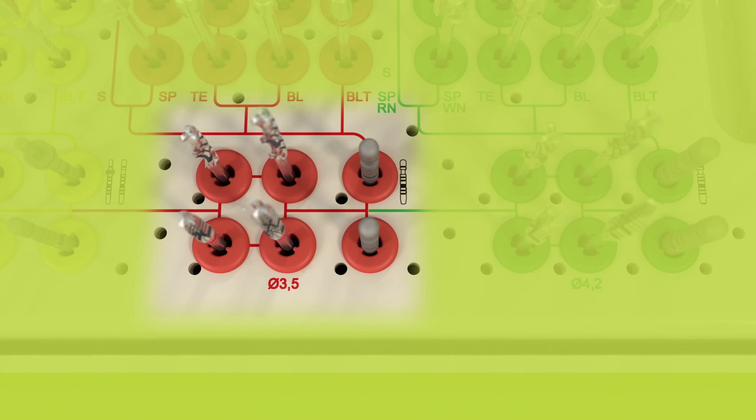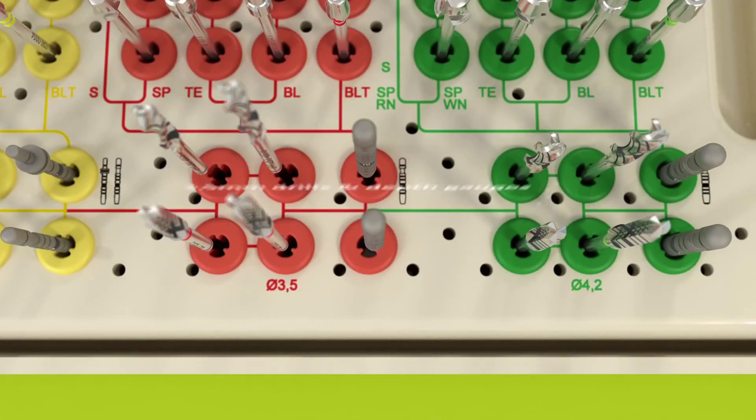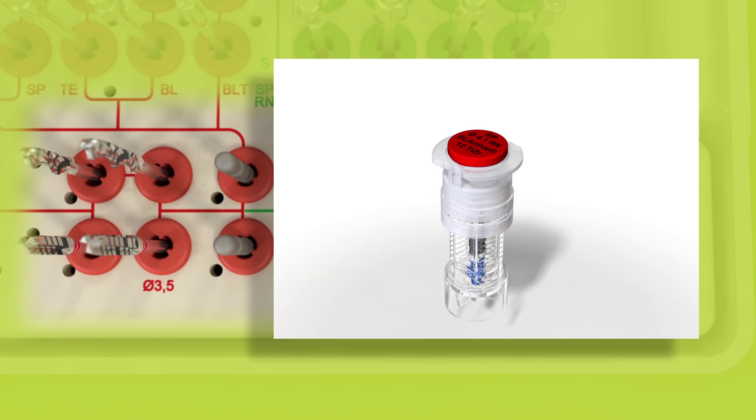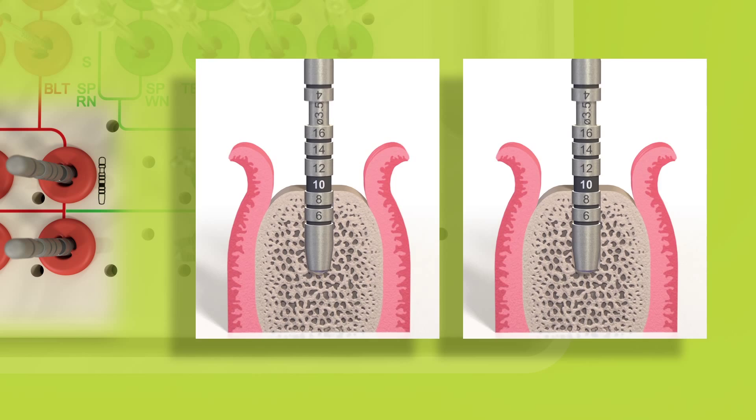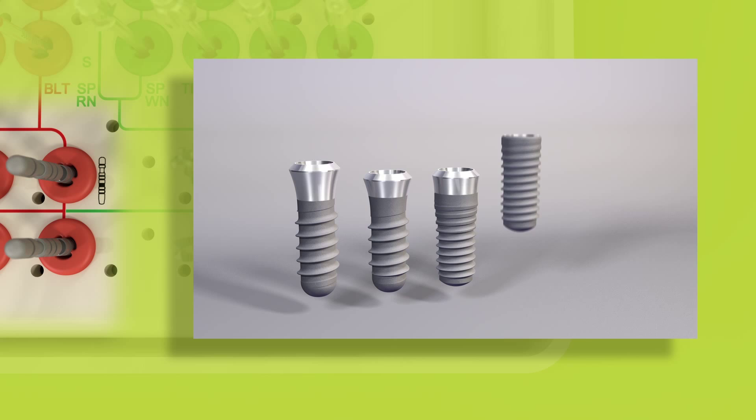Following further, the colored workflow line leads to the red inserts, where the 3.5 mm drills and depth gauges are located. The red color code corresponds to the color code on the lid of the ampoule for implants with an endo-steel diameter of 4.1 mm. These drills are used to further enlarge the implant bed, whilst the corresponding depth gauges help to ensure the axial alignment. This is where the basic implant bed preparation ends for implants with an endo-steel diameter of 4.1 mm.